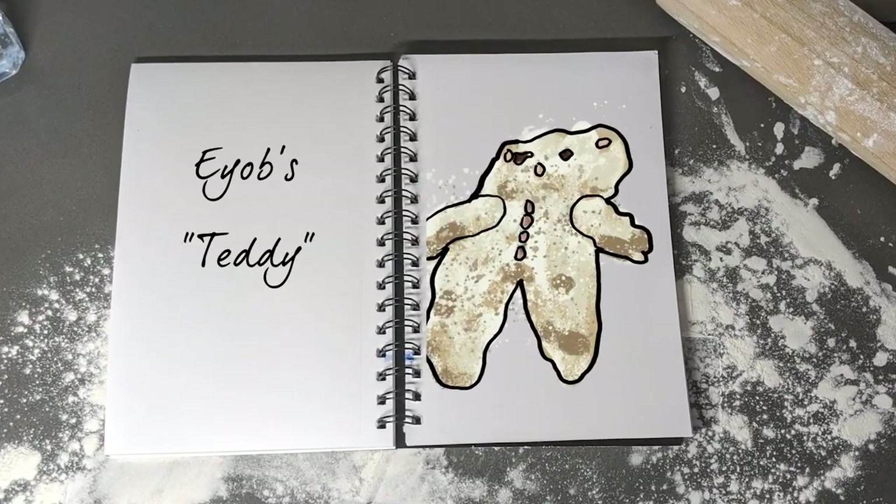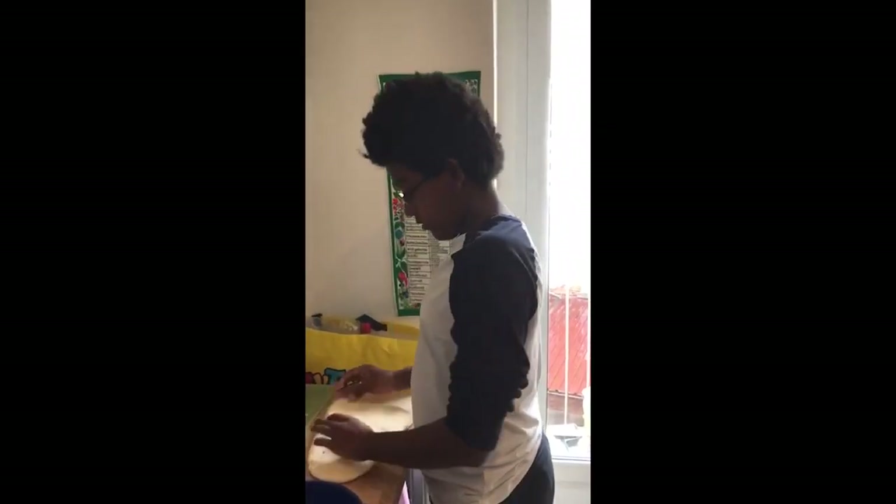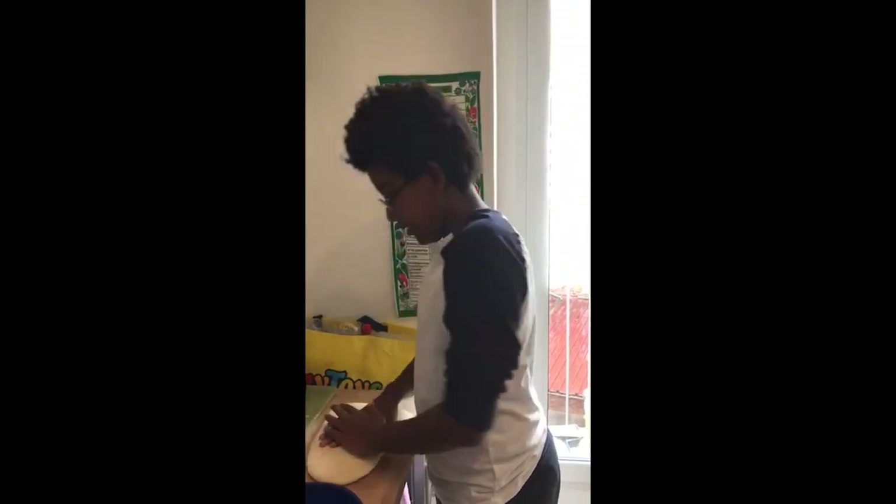In true Nazny style, Eub is showing resilience with his second attempt at making Teddy, using raisins for eyes and peanuts for buttons. Hopefully this will make a really good animal when it goes in the oven.